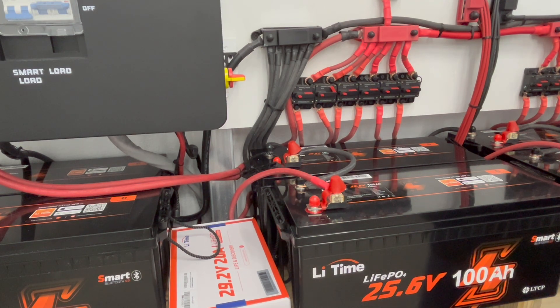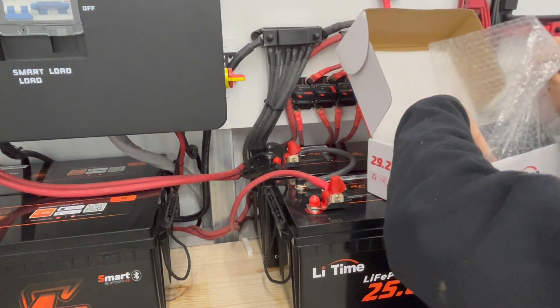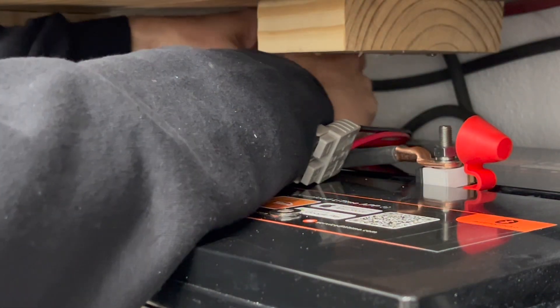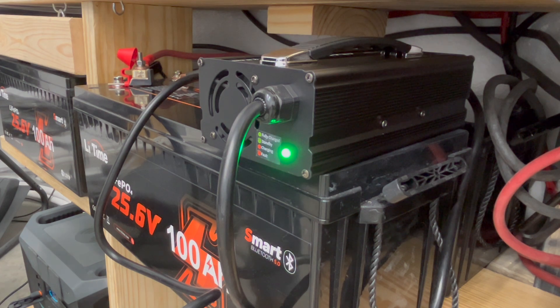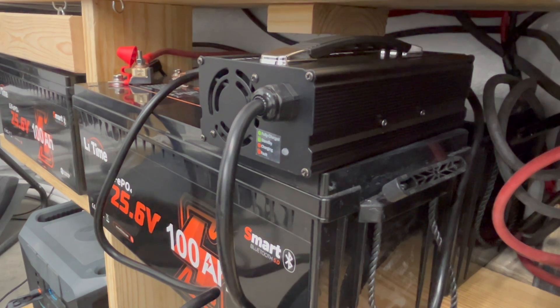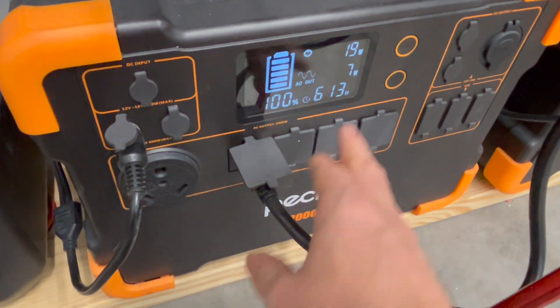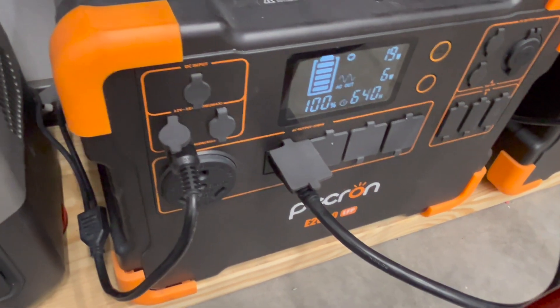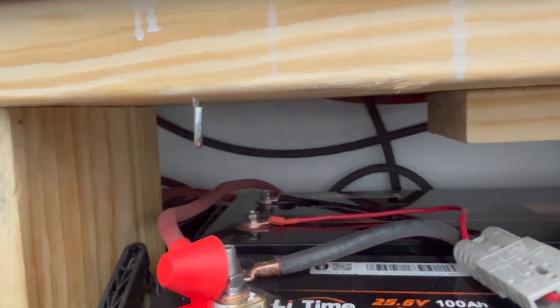I'm going to plug in the charger and see what it does. Positive to the positive, negative to the negative. I don't see it really doing anything at all, and looking at my PECRON, it's not really drawing any power. You can see 20 watts are coming in, AC out is just saying 7 watts. I'm not exactly sure what this is doing — I don't think it's doing anything, it's just blinking.